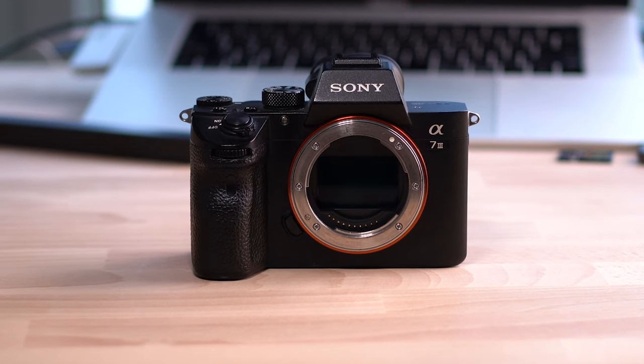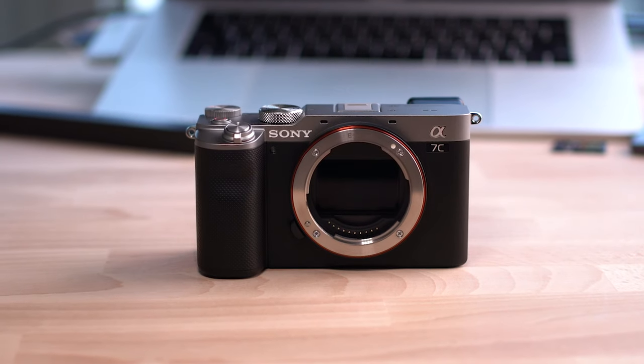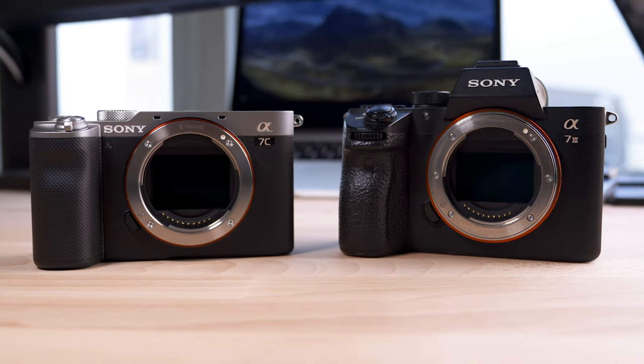On the surface it looks like they've just taken the a7III internals and put them into a smaller body, but there's a bit more to it than that. Even though they said the price is $200 cheaper, you can find a7IIIs out there on offer at the same price, so I'd ignore the price difference. The sensor is the same size and therefore the image quality will be pretty much the same.